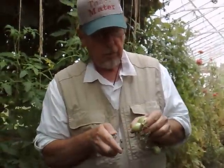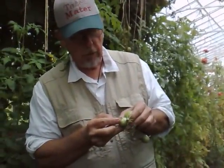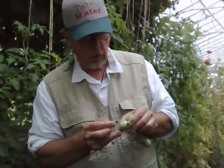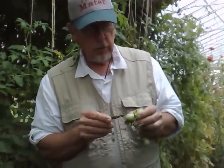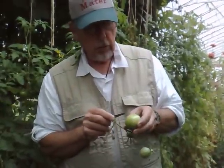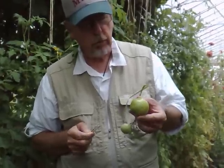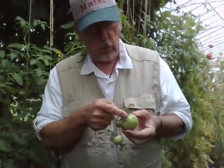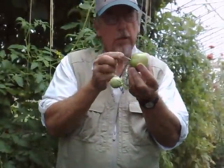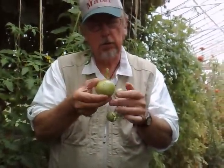So when saving seed, you should have the smallest flower scar possible — that means it's most likely to be self-pollinated. That's a tiny flower scar; this one's a little larger. This one has virtually no chance of being cross-pollinated. This one has an increasing five to ten percent chance of cross-pollination. And the bigger and more fasciated the fruit is — the more doubled the flower — the chances of cross-pollination are extremely high.